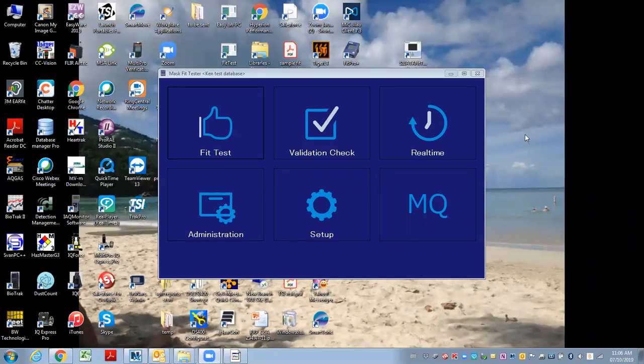The AccuFit 9000 can be used directly connected to a computer with this software, or you can use it standalone with a separate USB flash drive. If you're using it standalone with the flash drive, you have to create a database on the flash drive.